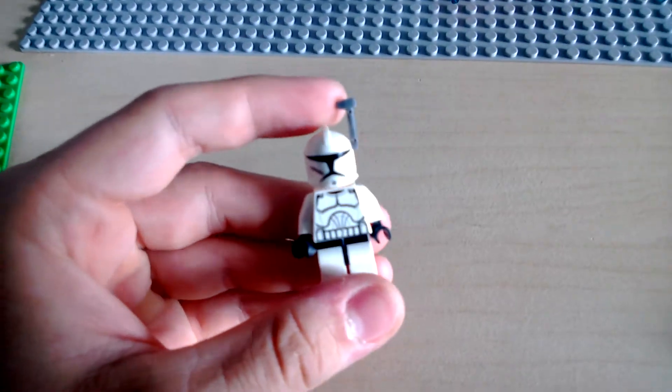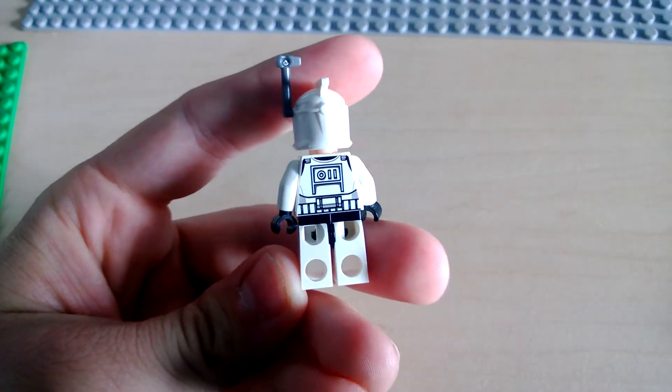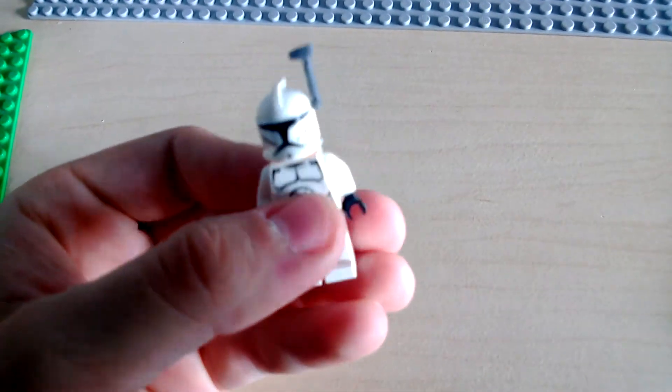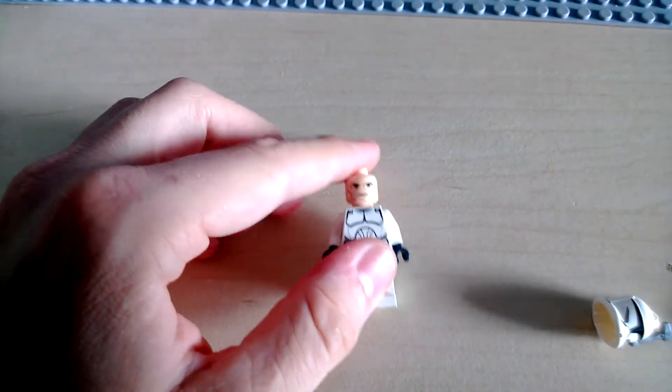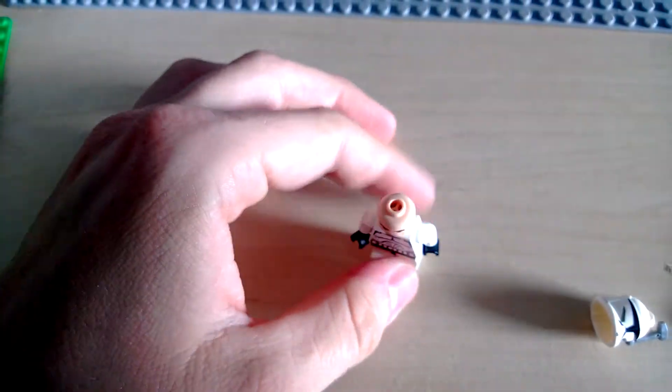Then we have a regular clone trooper, which is nothing but a regular one from 2008, 9, and 10 — possibly 11 as well. Again, a regular clone face, with nice frontal and back printing.